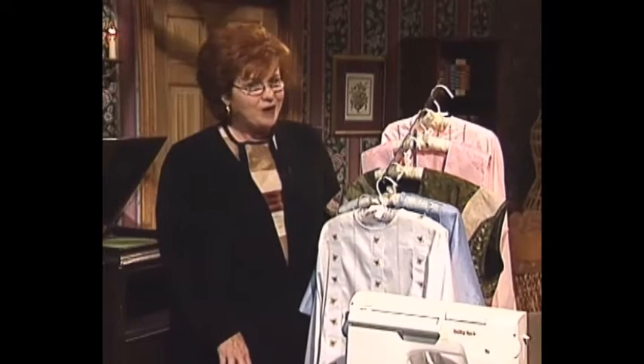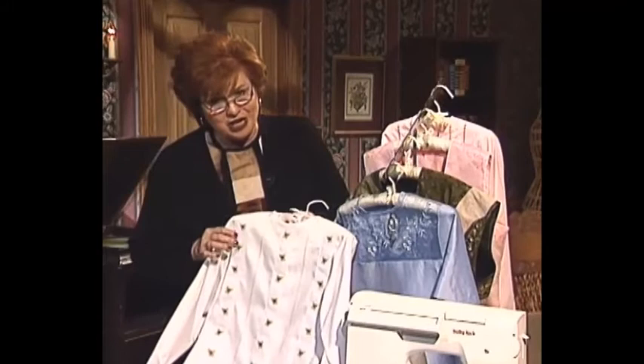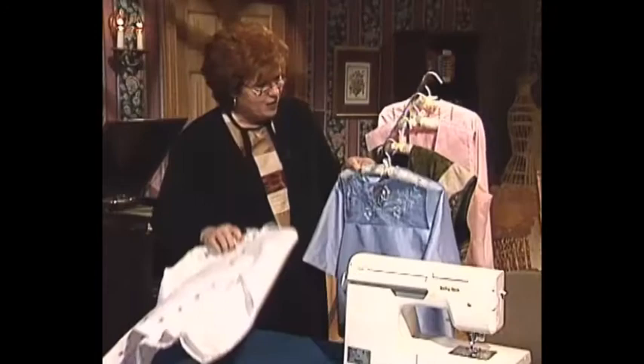Welcome to my sewing room. We have some beautiful things for you today made both on the machine and the serger. My friend Pam Mashee has brought some beautiful samples - this has shadow work embroidery by machine, little strips down the front, and what I really want to share with you: what looks like a beautiful double needle pin tuck is actually done on the serger.